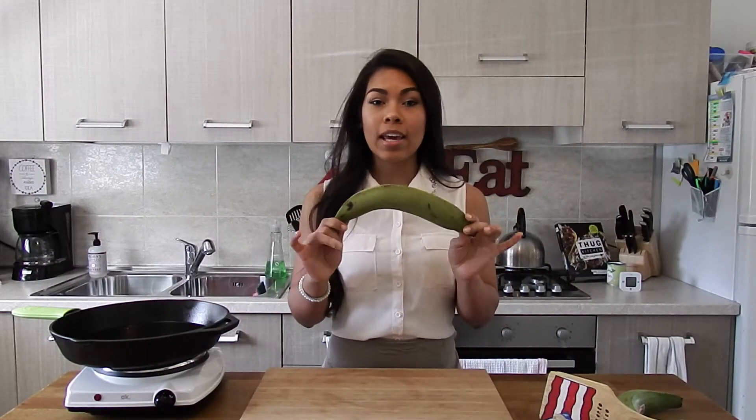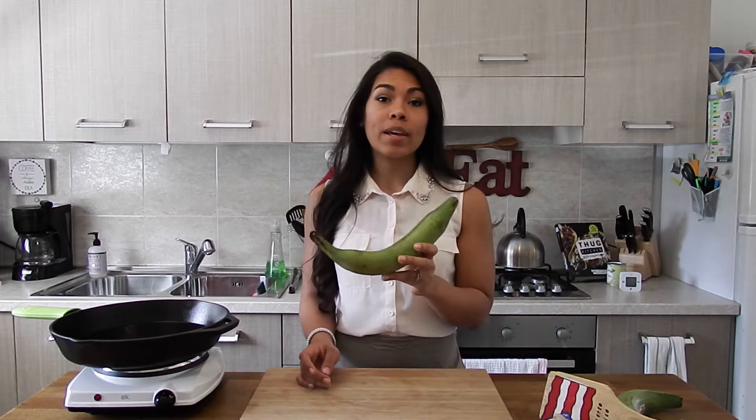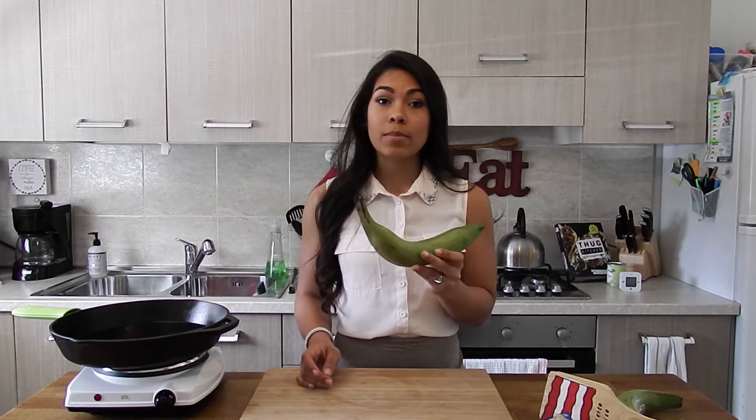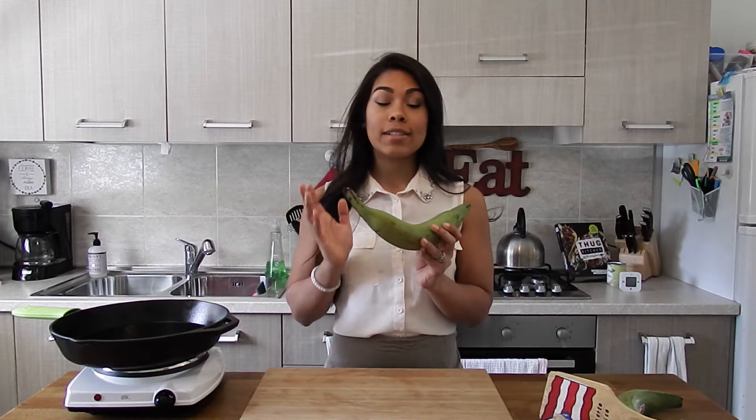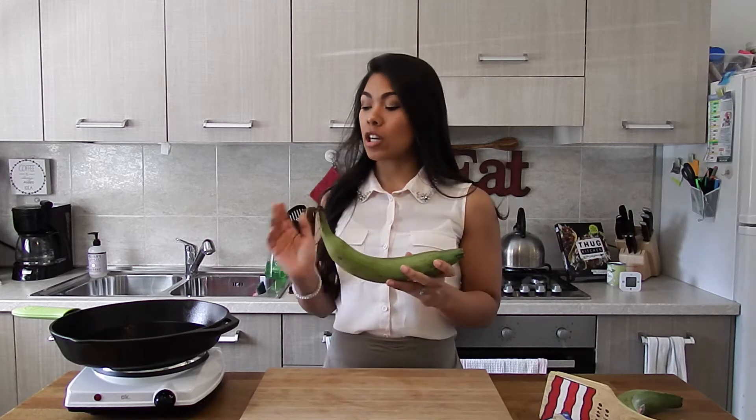Obviously you're gonna need some plantains. You want to make sure that your plantains are very green. If you see them starting to get a little bit yellow, that means they're starting to develop some sugars, and that's not what we want for this dish. We want the plantain to still be super starchy, which is going to give us a super crispy, crunchy toston at the end.